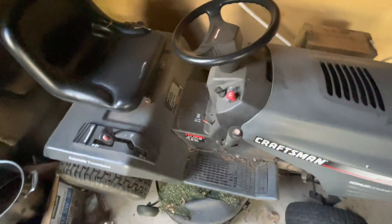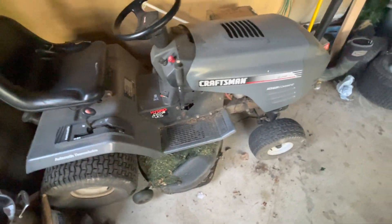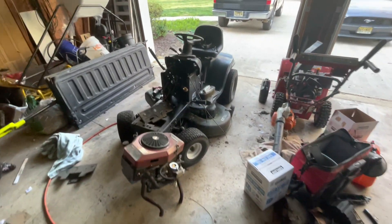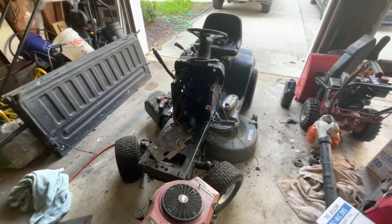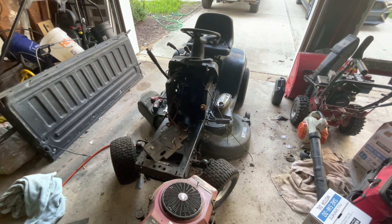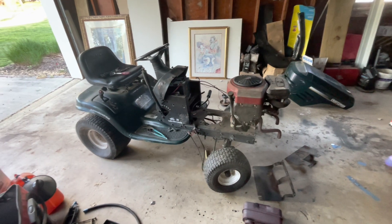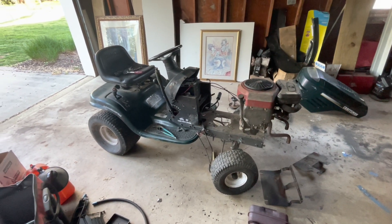This is my personal Kohler Command LT1000 with the electric PTO. I'm going to do that swap on this one and show you guys how I do it, so you can do it to your own if you still have one of these. Then I'm going to put the old motor on the other one and try to sell it for like $100 or give it to someone who needs parts.